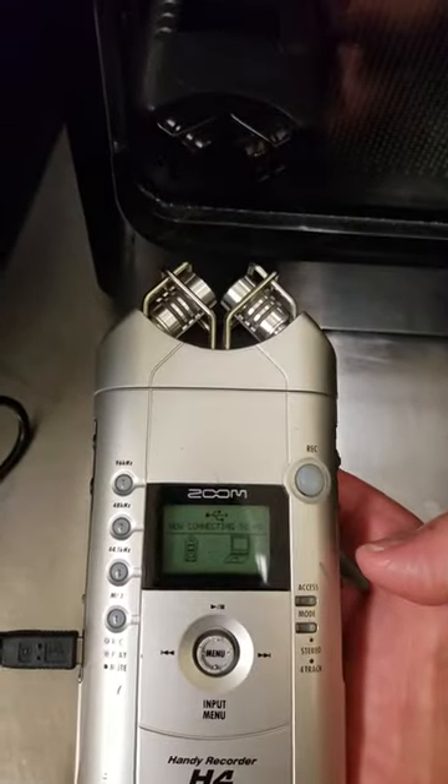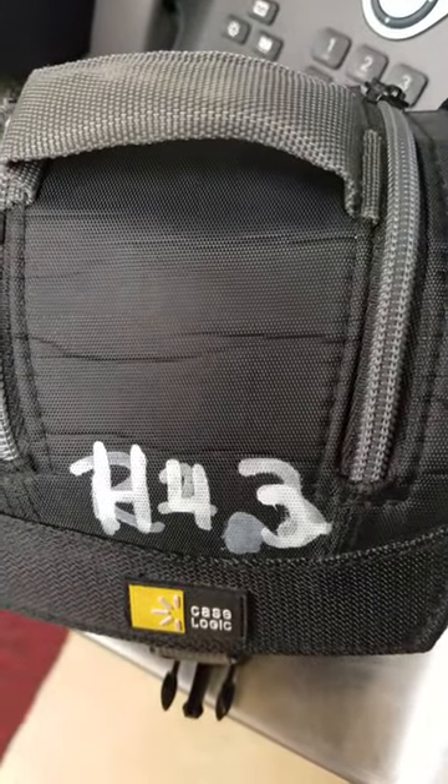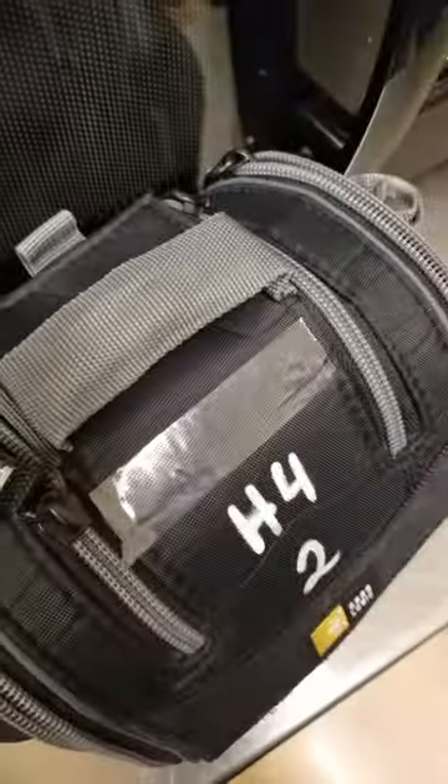Alright, so make sure you check out H4-3. The H4-2 is not functioning.